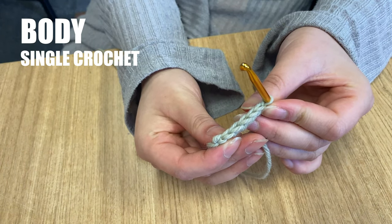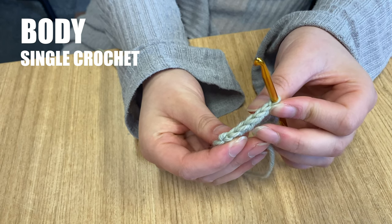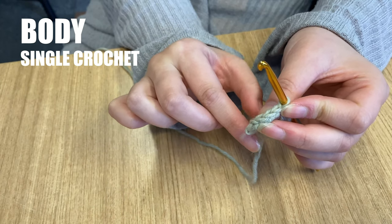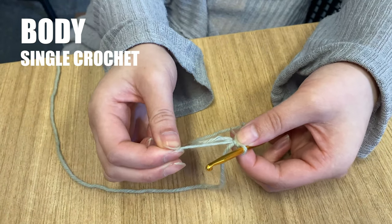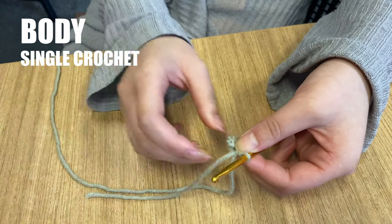If you look at the side of your work so far, you will see a row of little V shapes. Each V is one single crochet stitch, so you should be able to count 6 Vs. Now hold the last stitch you made and pull on the tail end of the yarn to close the circle. You have completed round 1 of the bear's body.